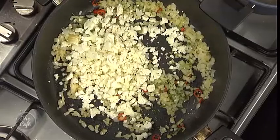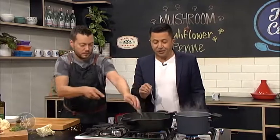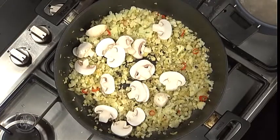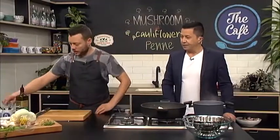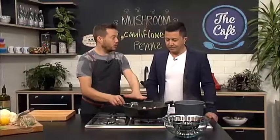Next stage we're going to put the cauliflower in, then get the mushrooms chopped and pop them in to get them all cooked together. You can catch the recipe at thecafe.co.nz - it's a vegetarian pasta bake. The cauliflower has softened up a little bit, now we put the mushrooms in. These are button mushrooms, beautiful fresh ones - I've left them a little bit thicker, they're not going to take long to cook.